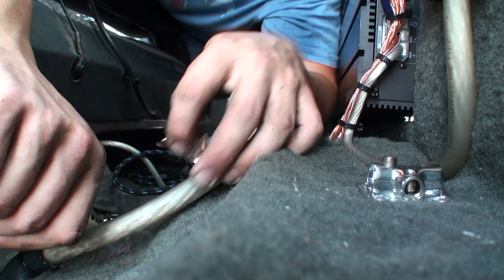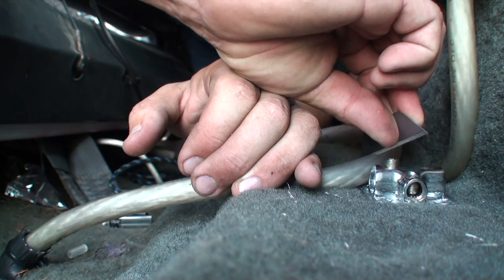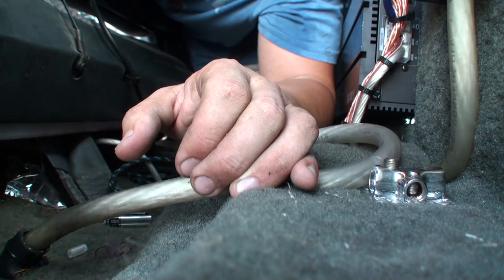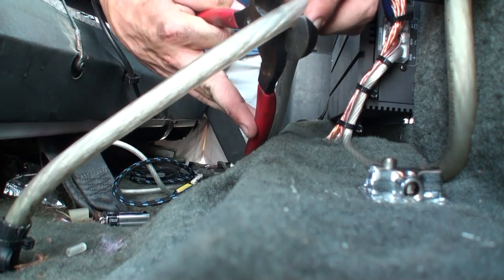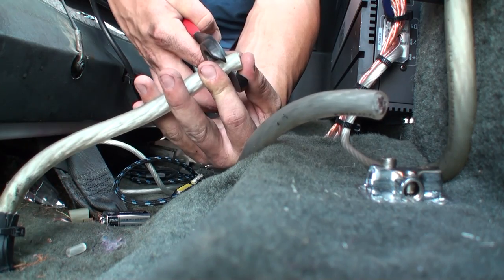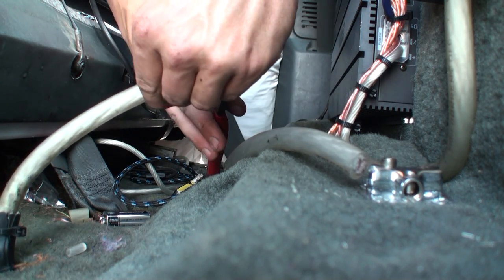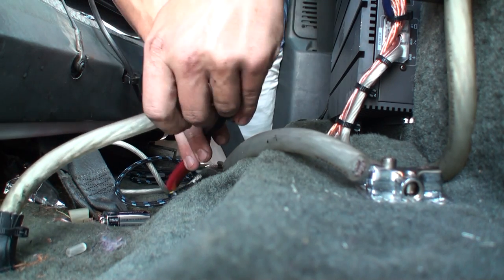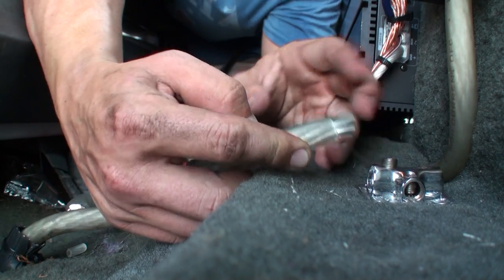All I have left to do is run this piece of zero gauge up to the distribution block. Looks good about right here. Put a little cut in it so I know where to cut it. Get our cable cutters. Slice back a little bit, just to cut through the jacket as much as possible. Try not to cut that much of the wire. That should work about perfect.